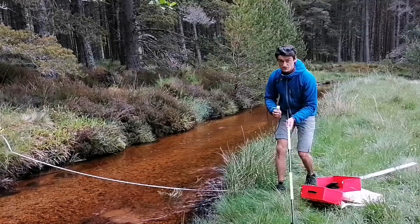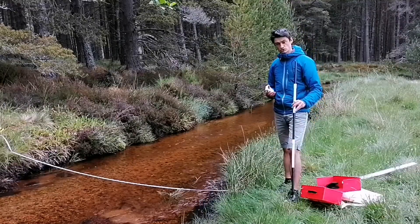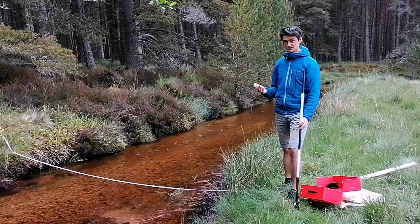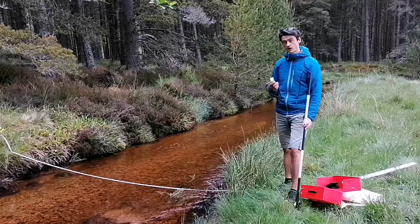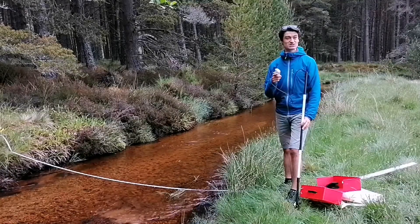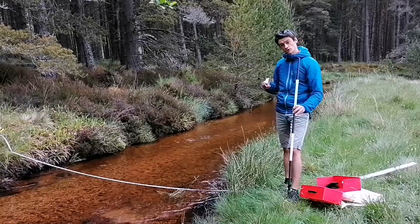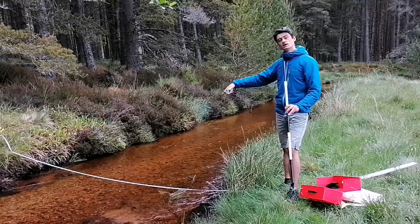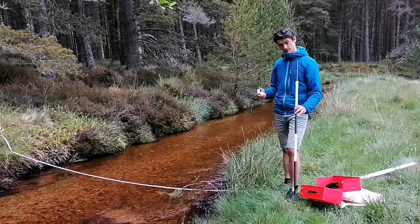You're going to do this three times across the river width. You need to work out what half of your river width is — ours is 1.72 meters — and then you need to work out half of that again, which is 86 centimeters. So you're going to do it three times: a quarter of the way, half of the way, and three quarters of the way across the river.